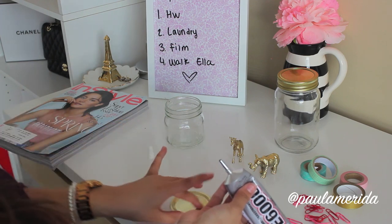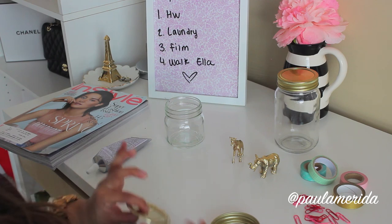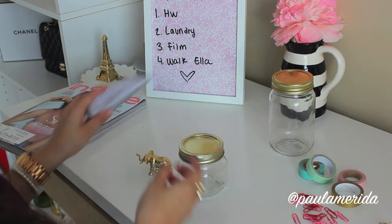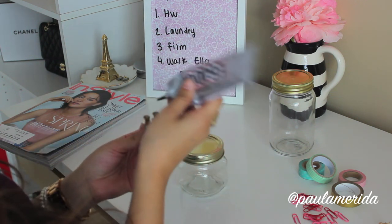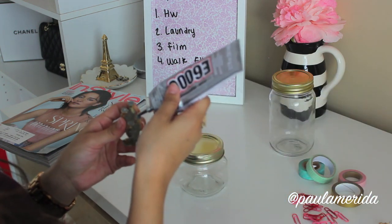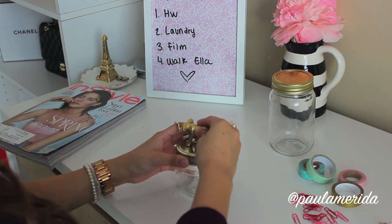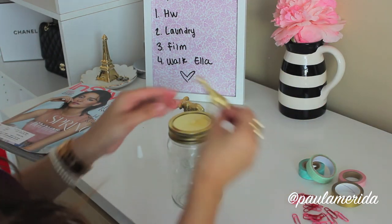I'm using E600 glue, which works awesome — I honestly feel like it's hot glue in a tube, it's so good. Once that's done, I'm going to start gluing my little animals on the lid. I like putting just a little dot of glue on each of the legs, then pressing it down on the actual lid, making sure it doesn't move around too much. This glue is very fast drying, so you can just leave it for a couple of minutes and it'll be just fine.